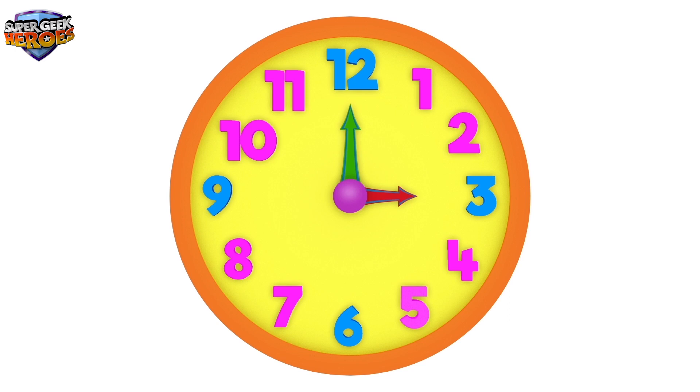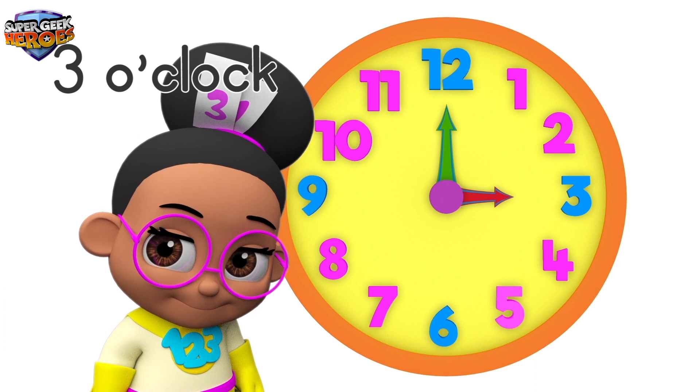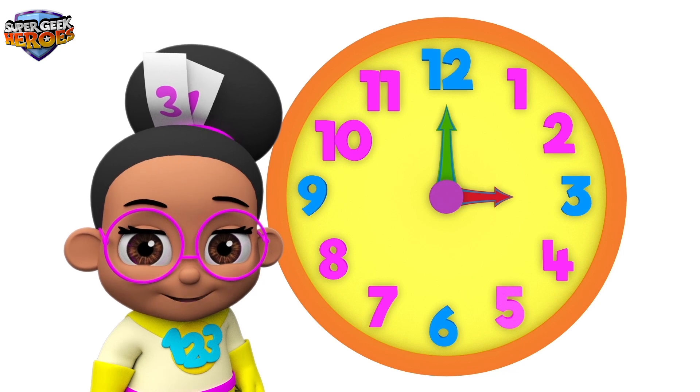The hour hand has moved again. Now it's pointing to number 3, and the minute hand is pointing to number 12. This means the time is 3 o'clock. Can you say 3 o'clock? That's right — 3 o'clock!